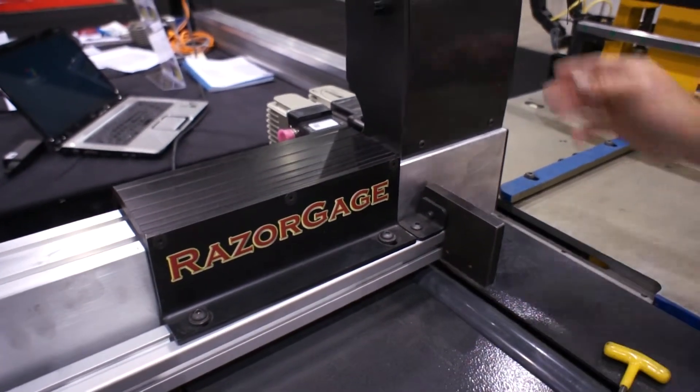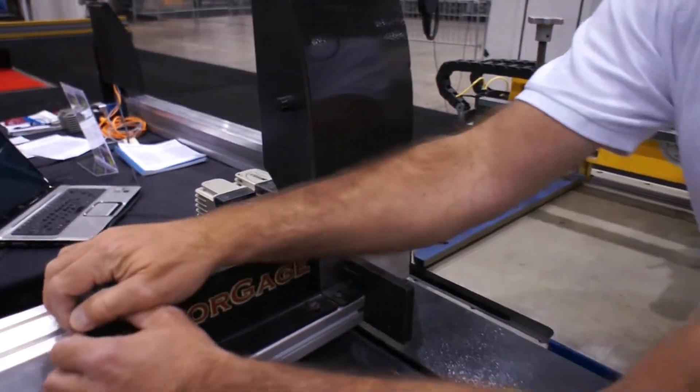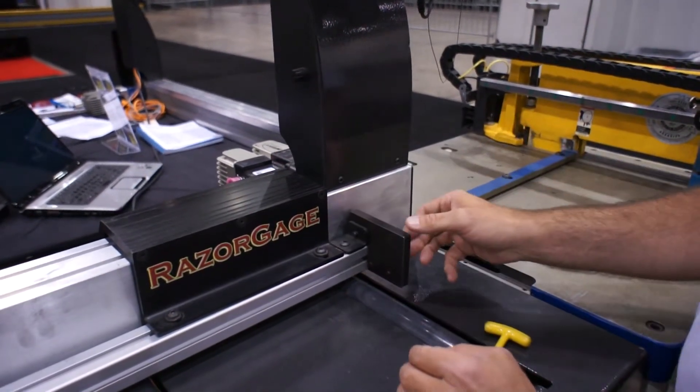Once you've done that, turn off the power on the Razor Gauge and actually pull the carriage against the internal hard stop so that it's as far as it can go towards the saw.